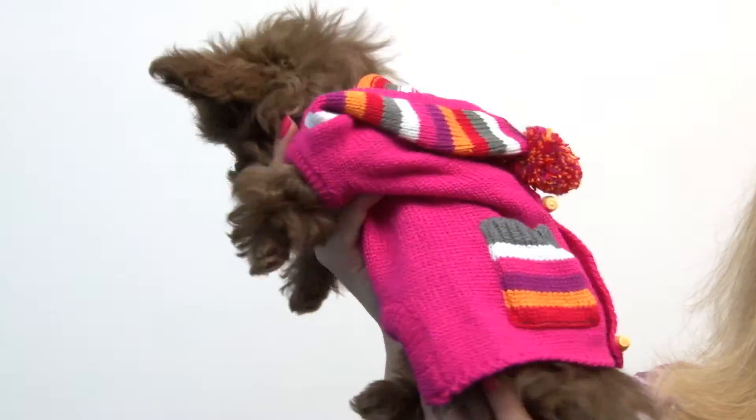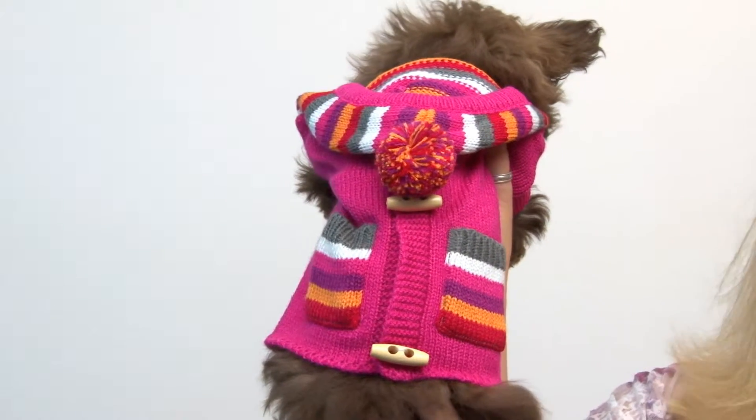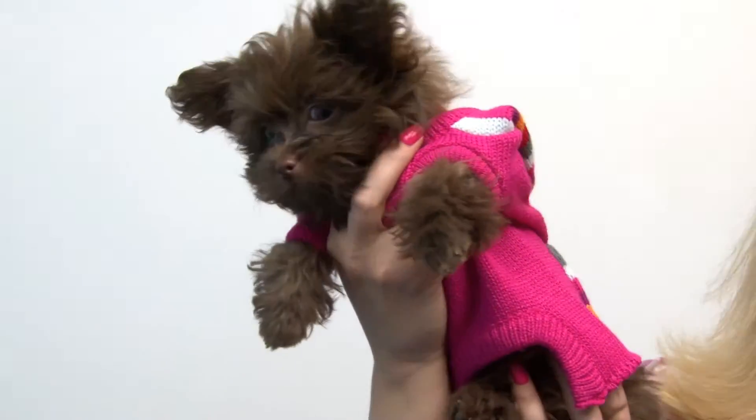It's got fun, bright colors and wooden toggle buttons for a design detail. And it's a great look that's perfect for obedient school pictures and for the cold weather. And it's got a high-cut tummy so that your pup will stay clean and dry.